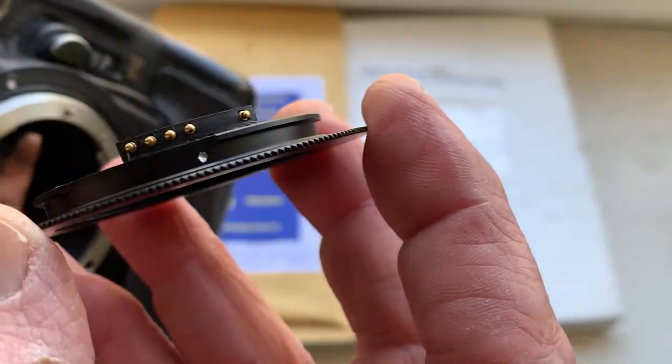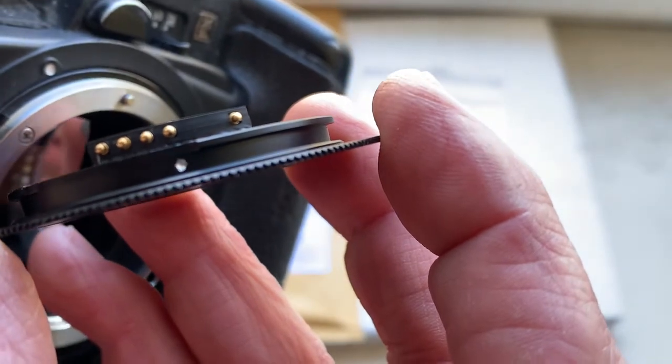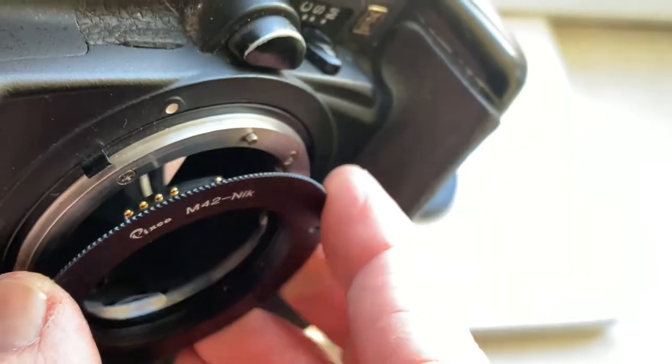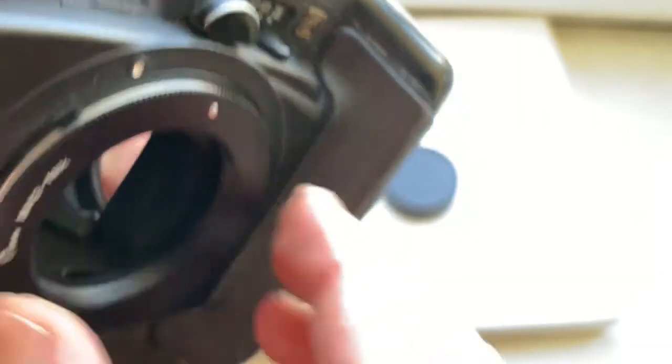Now I'll check the adapter with chip in my camera. How to install: be very careful — combine the white dot on the adapter with the white dot on the camera, little push counterclockwise, click.